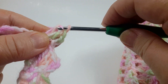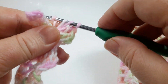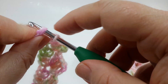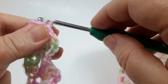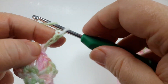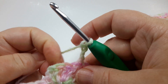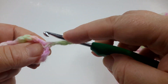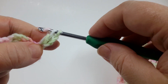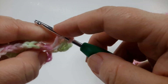Our last stitch will be a single crochet in the very last stitch of the row, and that applies for every row. Then chain three and turn — one, two, three — and we're ready to start the new row. For this row it's the same: two more double crochets in the very first stitch, and chain three represents the first double crochet, so it's a total three double crochet cluster.